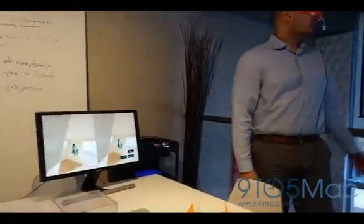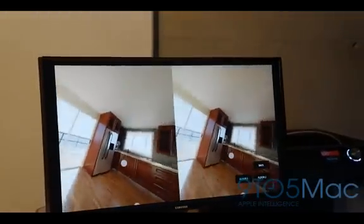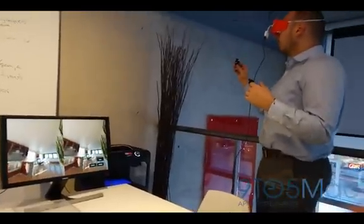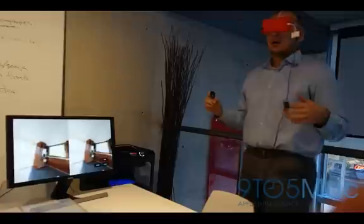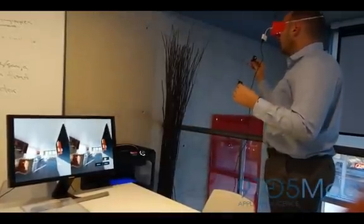This is a simple view of a condo — great for an application like Airbnb or visualization for new condo developments. I can customize this, change the decor, and it's just super straightforward.